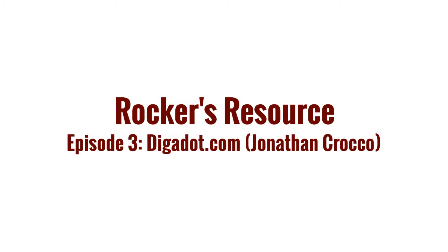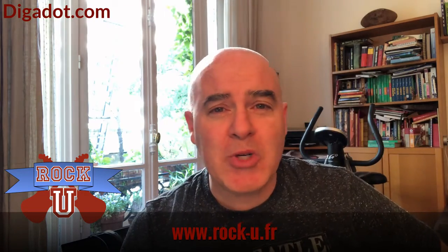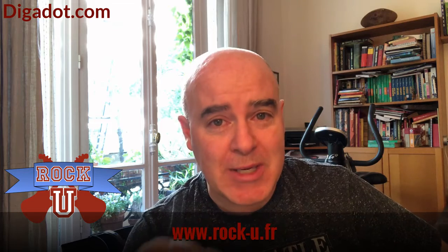Hey everybody, it's Matt from Rock U and I'm back today with another Rockers Resource. Today's resource is our very own Jonathan Krakow, who teaches drums at Rock U. He's got a fantastic website called diggadot.com — there's a link right down there in the description — and a great YouTube channel with serious deep dives into drum equipment and drum technique.